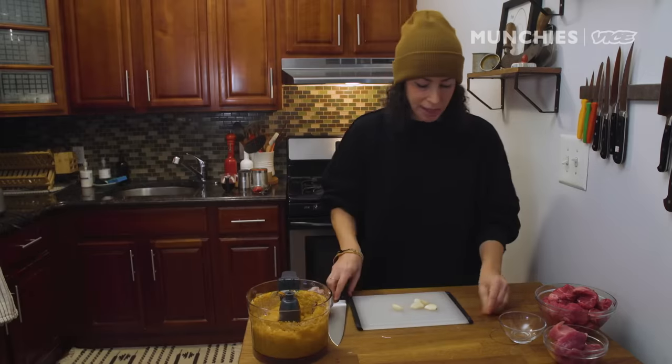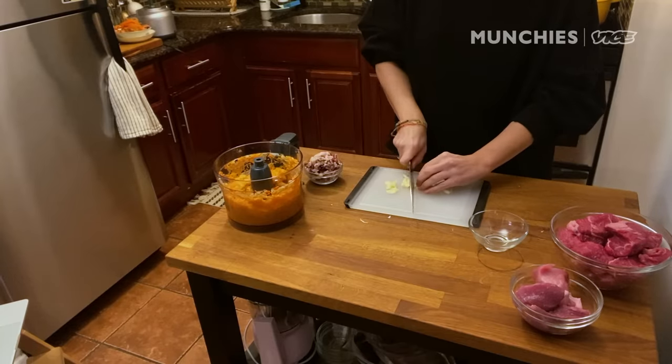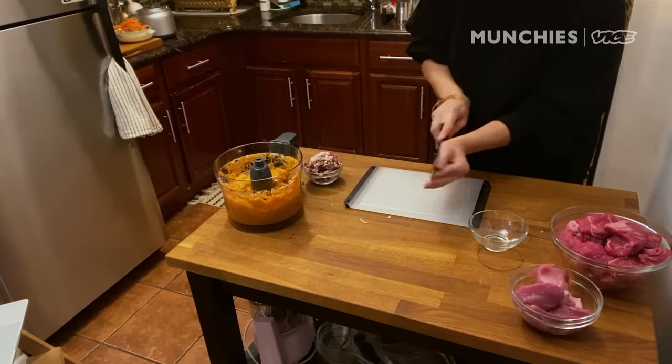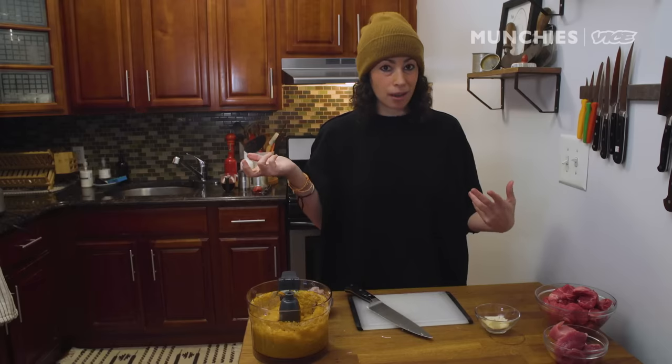We're taking some garlic and just gonna thinly slice it. You could mince it, but I really like it just thinly sliced because I like having a bigger chunk that kind of melts in your mouth. Now we can take it to the back and start cooking our ragu.